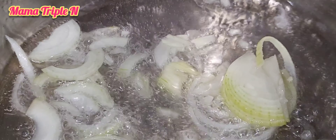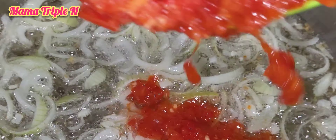My meat is finished cooking and I have put it in the air fryer. I want to let it dry a little.